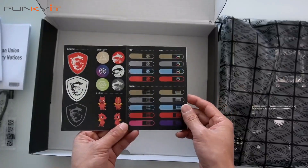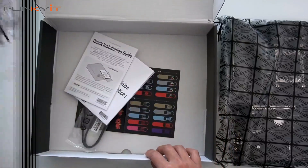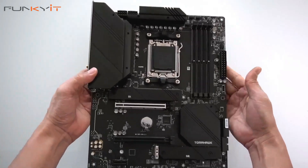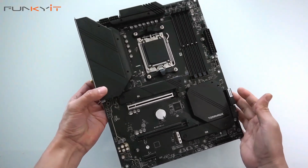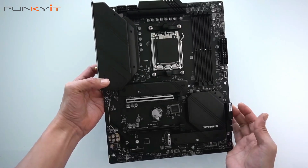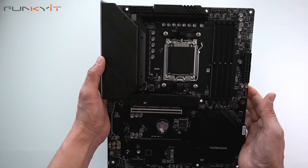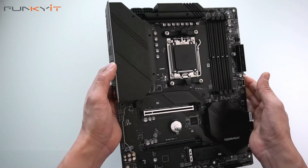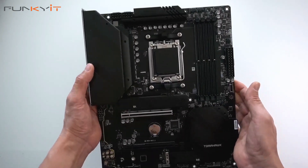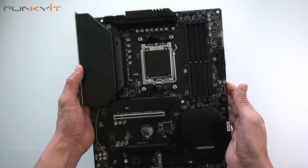So that's pretty much it for the accessories. Let's take a look at the motherboard itself. This is the MSI MAG B650 Tomahawk. It comes with a 14 dual-rail CPU power system with an 80-amp smart power stage, which should be pretty stable for a bit of overclocking. We'll see how that goes.